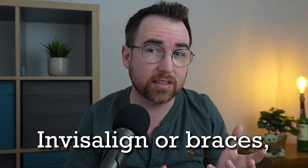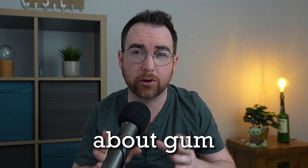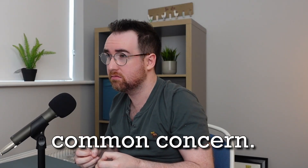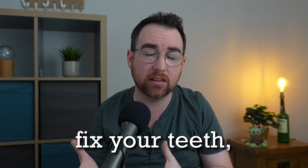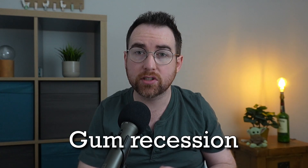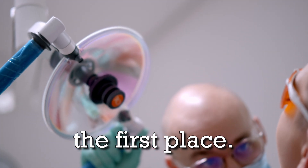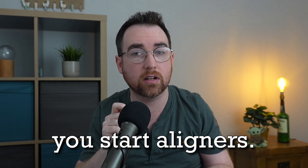Are you thinking of starting Invisalign or braces but you've heard some worrying concerns about gum recession? That's a common concern, and if you're spending a lot of money on trying to fix your teeth, why should your gums suffer as a result? Gum recession can be difficult to fix, so it's far better to try and prevent it in the first place, and there are definitely a few things to consider before you start aligners.